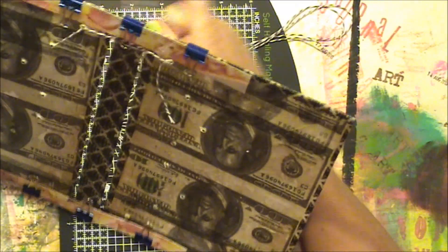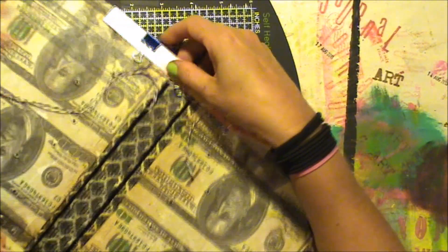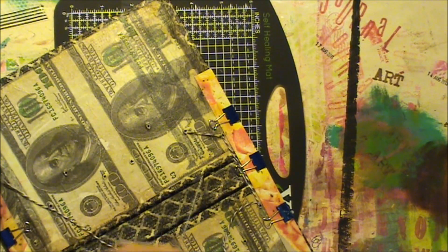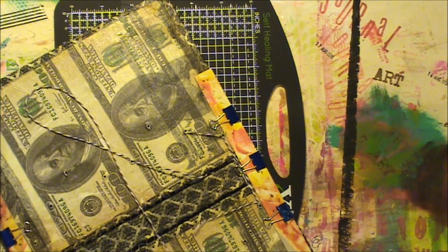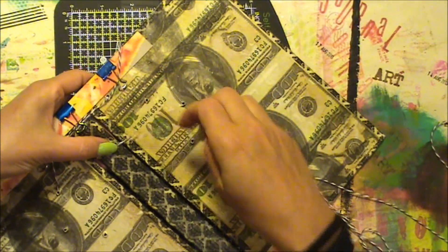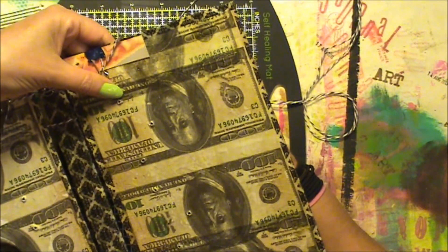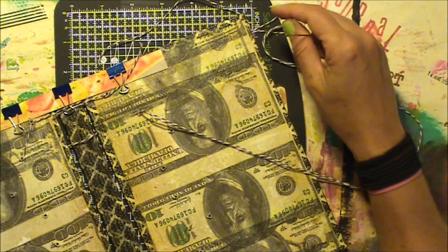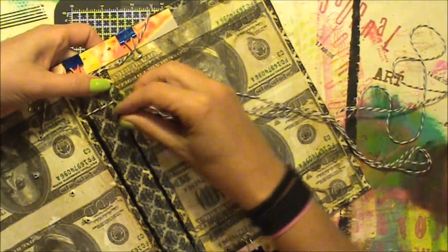So we'll go out, under the spine. A bit difficult with such a long thread. Back under, up through the hole if I can find it. Let's get rid of these things. Come back, weave around the spine again, stay under this thread.